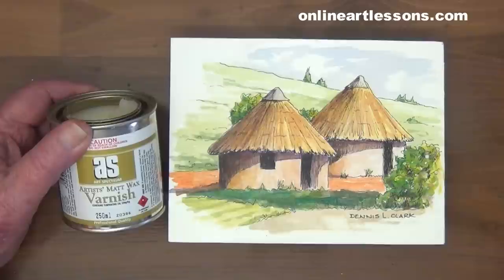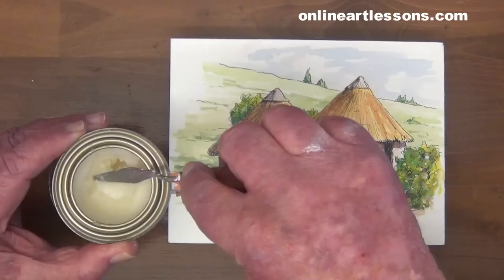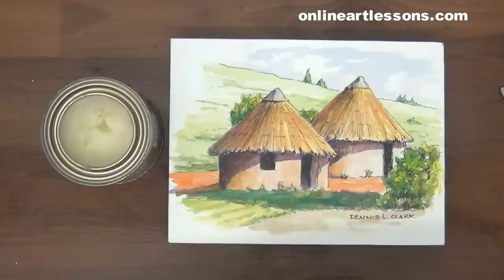This is where you show your courage. The wax is very workable, as it is neither a hard nor a liquid wax. Before starting the waxing process, be sure to erase the pencil lines — it will be impossible to remove them once the wax is applied.